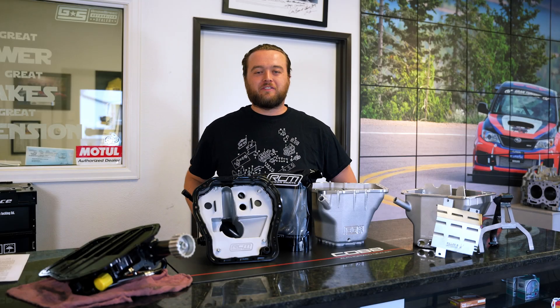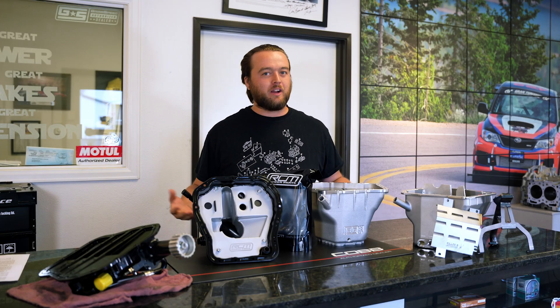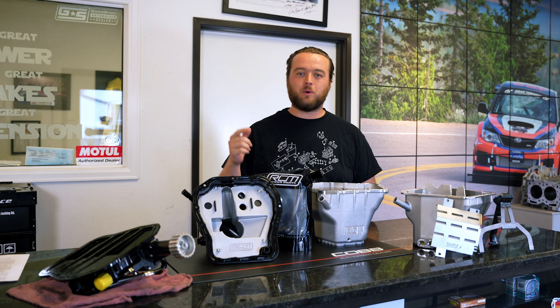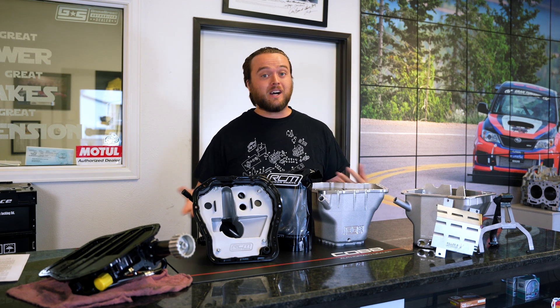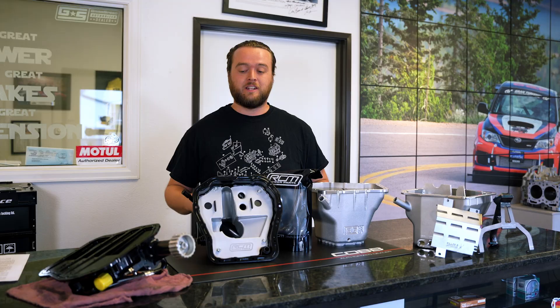What's up guys and gals? Welcome back to Flatirons Tuning. Here's another product showcase for you guys. This week I wanted to talk about some products we get a ton of questions about — and there's a lot of different options on the market — and that's oil pans.